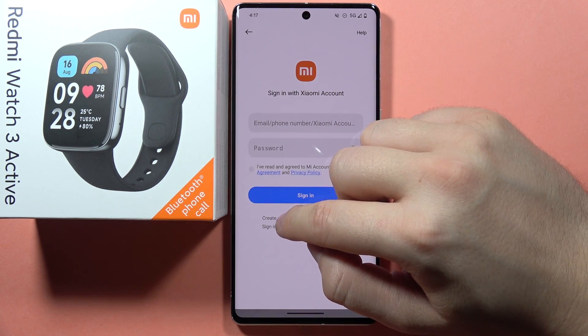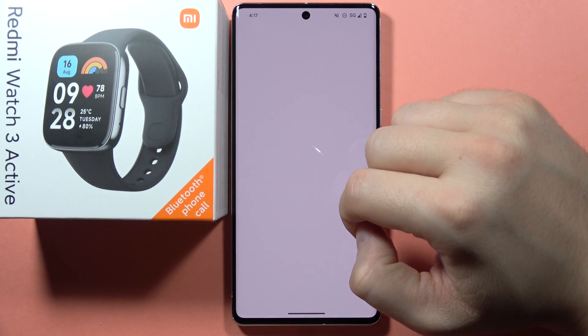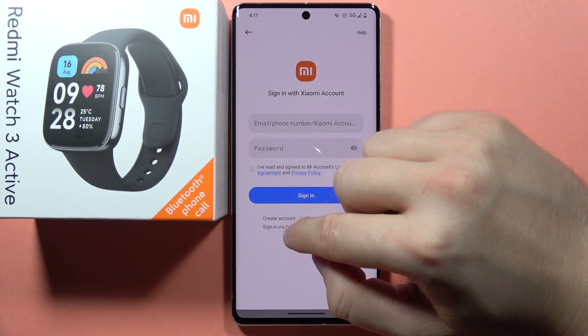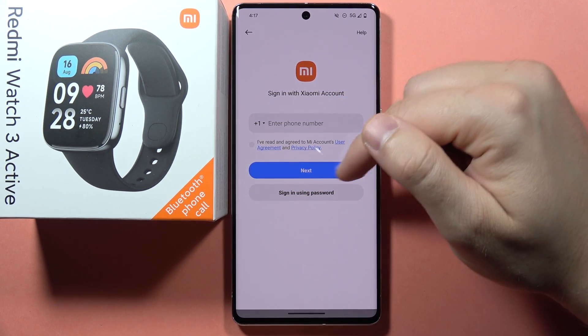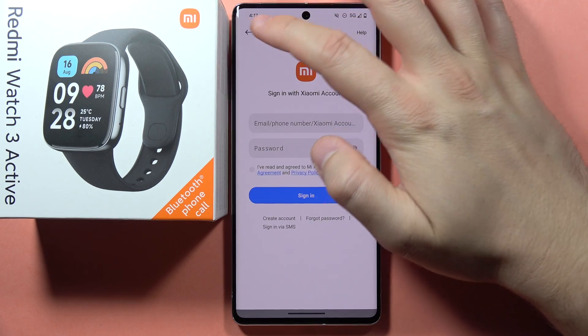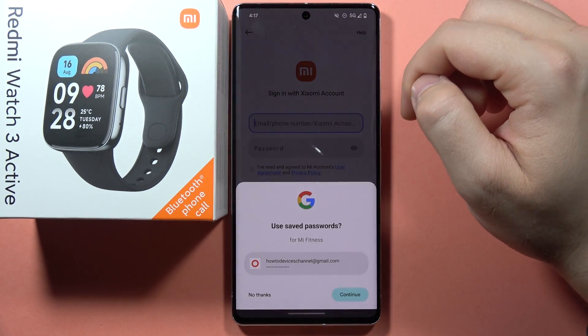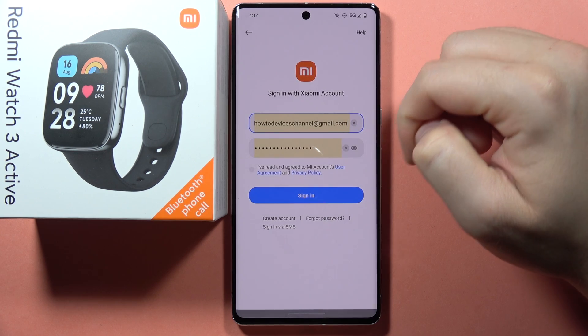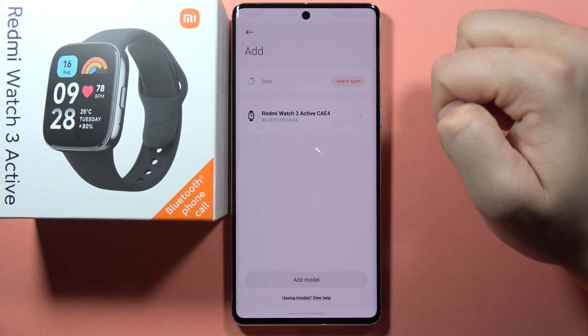You can also log in with a short message shortcut — input your phone number and sign in with that method. In my case, I already have an account, so I just click here, click Continue, accept the user agreement, and tap Sign In on the blue button.